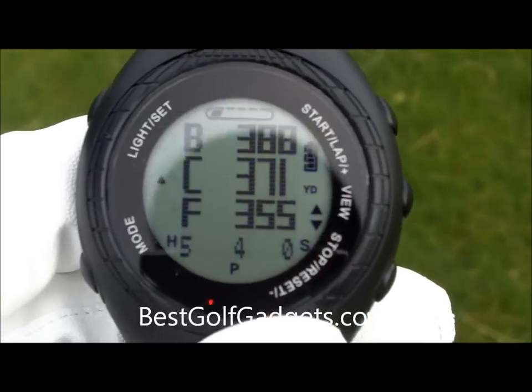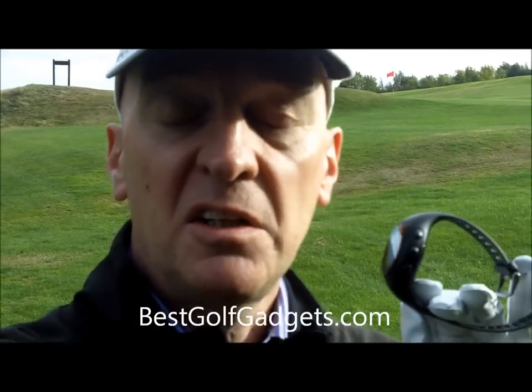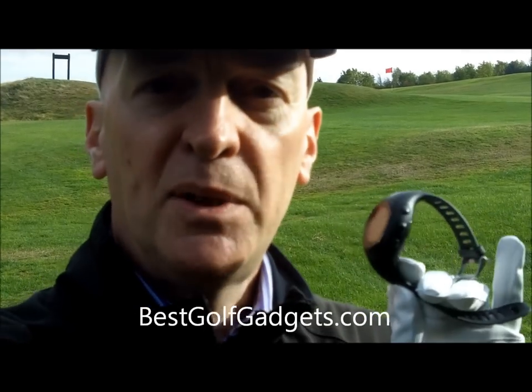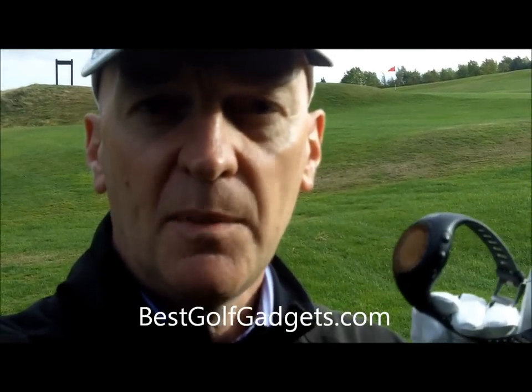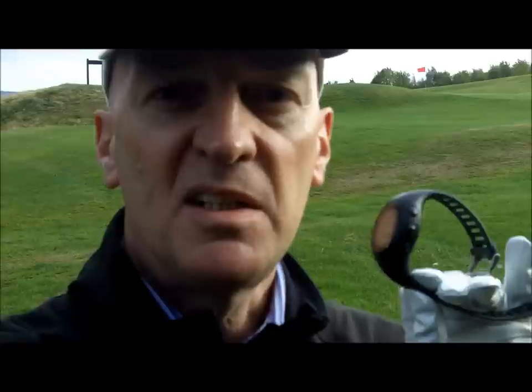So, is it any good? Well, I've used this for three rounds now and I've found it to be very, very good. Very accurate as well — I've tested it against other GPS devices using a laser and also on-course yardage markers, and it's proven to be very, very good. I particularly like the fact that it gives you more than just the basic front, middle and back. It's really important to have information to bunkers, etc., and certainly this device caters for that.